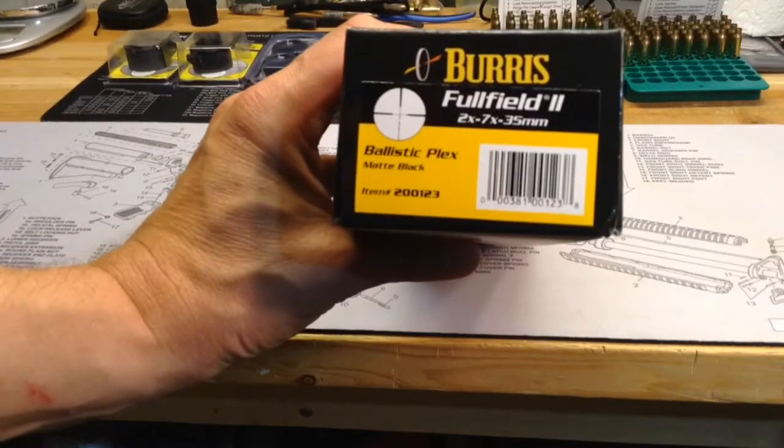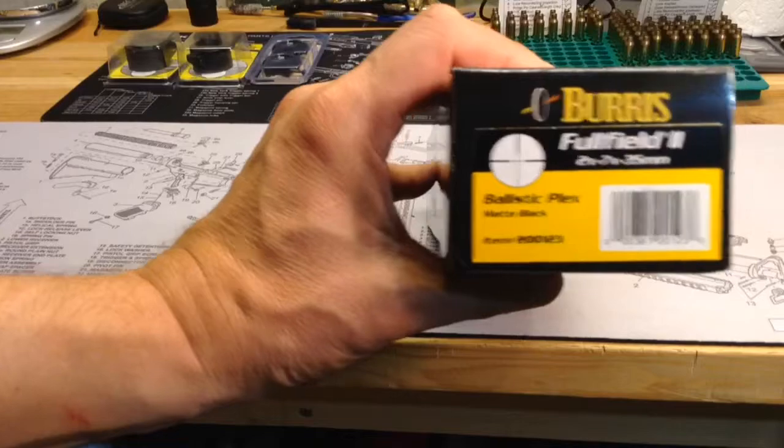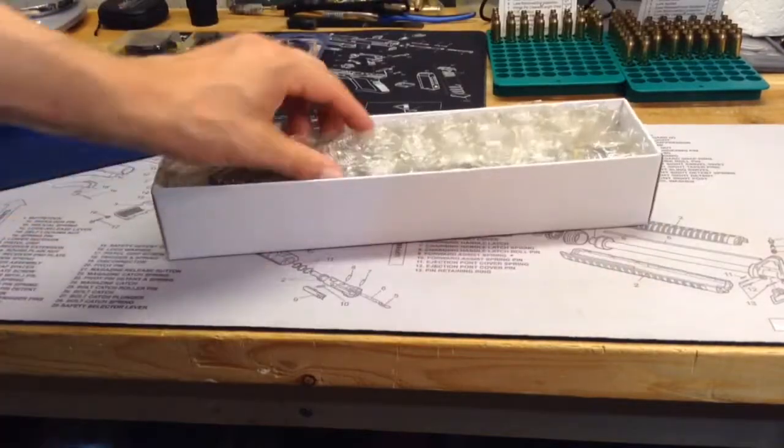You can also see the item number there in case you guys are interested, and same stuff on the other side of the box. I've already had it open but I put it back in the box because I'm not ready to mount it on a rifle yet.